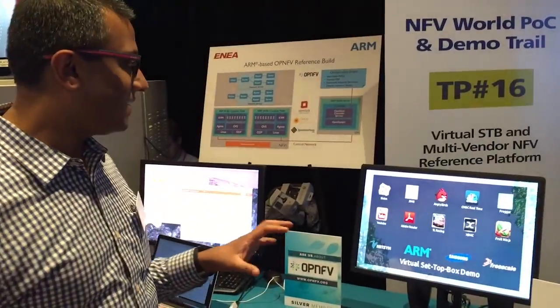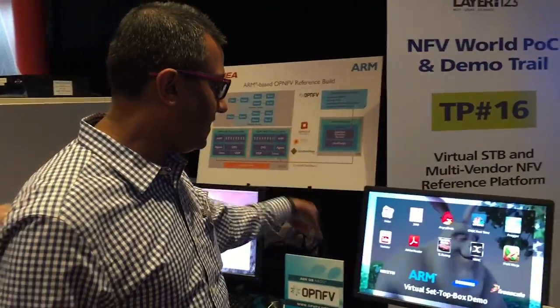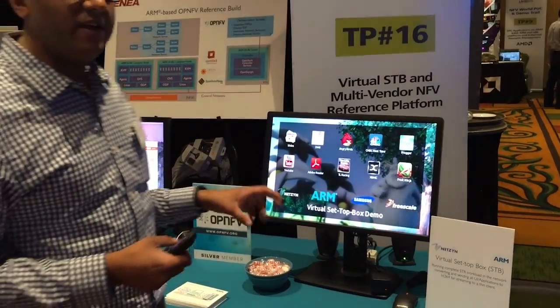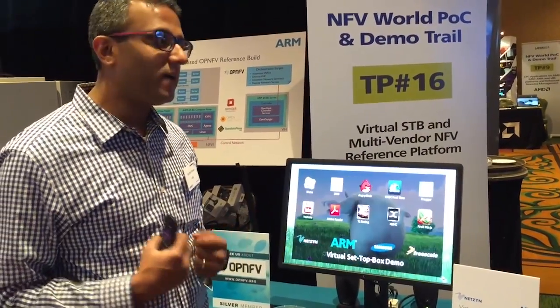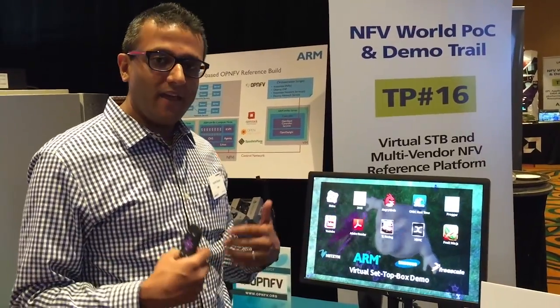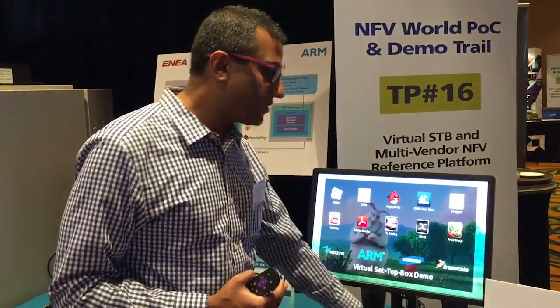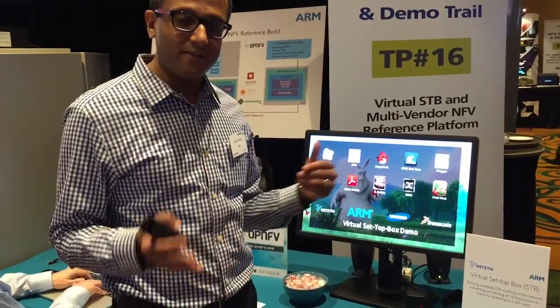What we have here is a setup where we have some ARM servers over there connected over a network to this little cube here. What we're demonstrating is the ability for service operators to run their applications within the cloud. The main benefit of this is that by migrating the functionality of the set-top box into the cloud, the management and the ability to roll out new services very quickly and easily is dramatically easier than having software running inside the set-top box that the operator has to manage.